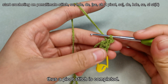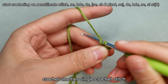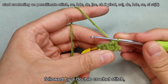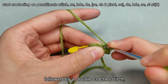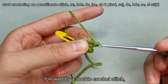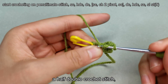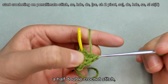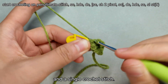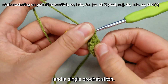Thus a picot stitch is completed. Then in the same stitch, crochet another single crochet stitch, followed by a double crochet stitch. Then perform a single crochet stitch, a half double crochet stitch, a half double crochet stitch, and a single crochet stitch.